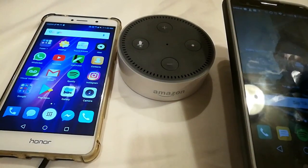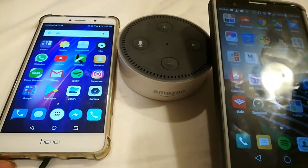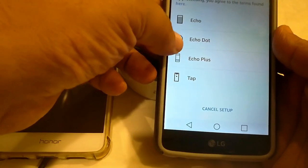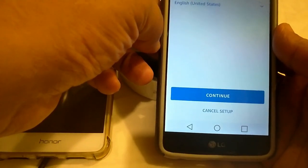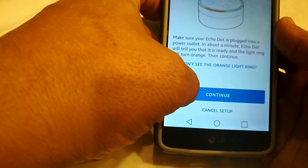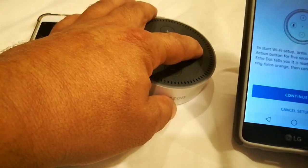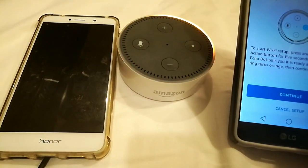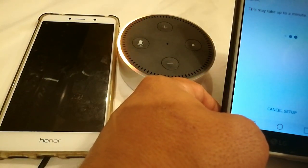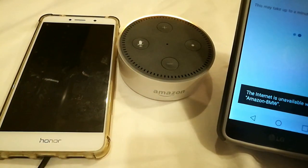It says 'your Echo Dot is not registered — you can find setup instructions in the help section of your Alexa app.' So we're going to go to the Alexa app, go to set up a new device, select Dot, and continue. Connect to Wi-Fi — I don't see the device yet, so we're going to push the button for five seconds to put it into setup mode. Now we're in setup mode.